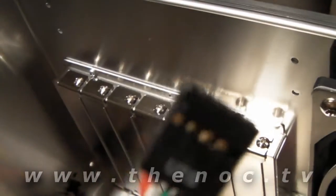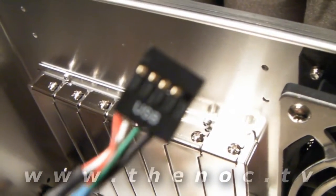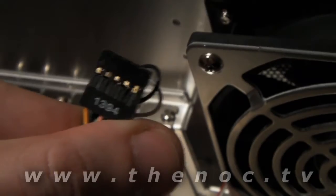Looking at the cables inside — you've got your USB cable. And then we've got here 1394, which for those of you who don't know, that's FireWire.